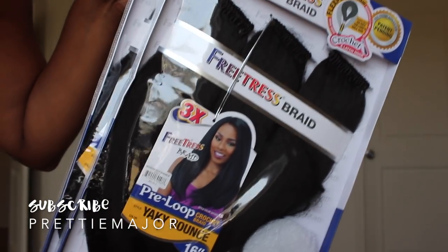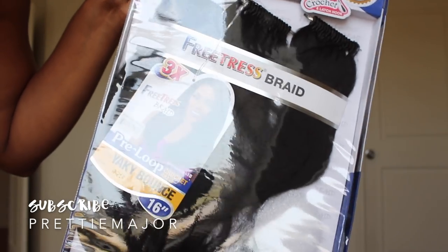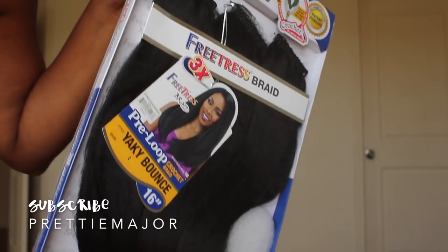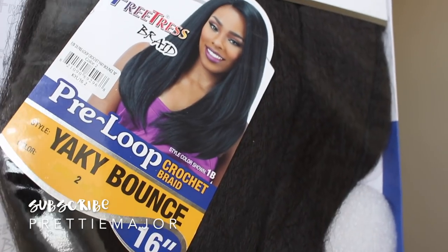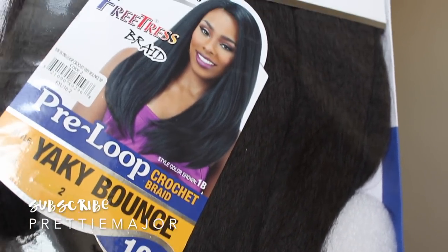Hey, what's up everyone? It's your girl Capri and today's video is brought to you guys by Freetress. I am going to be putting in some crochet hair. I know it's been a minute. This is their pre-looped Yaki Bounce hair and I have it in the color 2 and she is 16 inches long. They were nice enough to send me 3 packs of 3, so let's just go ahead and jump right into the video.